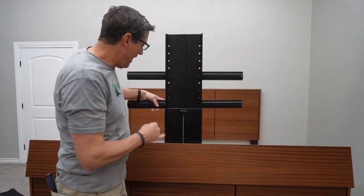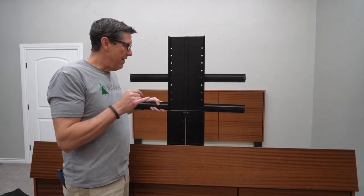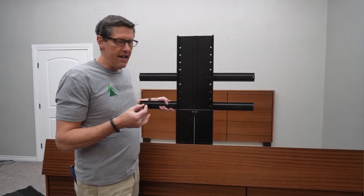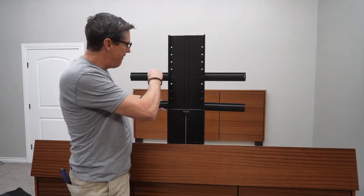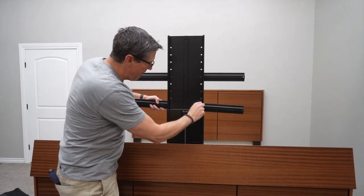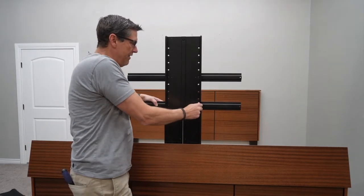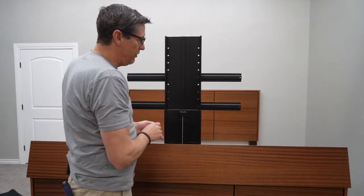Now I'll mount the second bar. All modern TVs and major brands use that same mounting position where the holes are 200 millimeters apart, which is roughly just under eight inches. So I'm just going to come in and mount this second bar. The second bar always mounts five holes down from the first bar. This one we mounted in the fifth hole, so I'm going down here to the very bottom. I've got these two bars now set five holes apart, and now we'll go ahead and mount the TV on there.